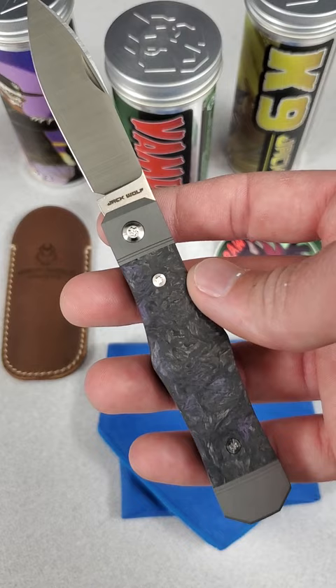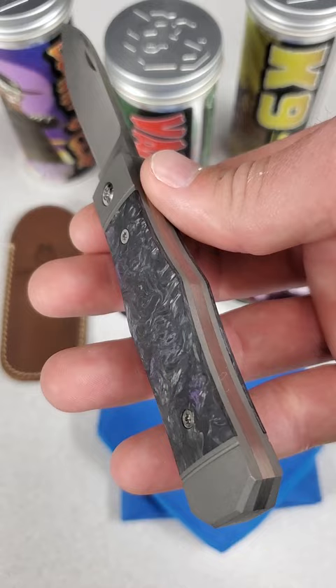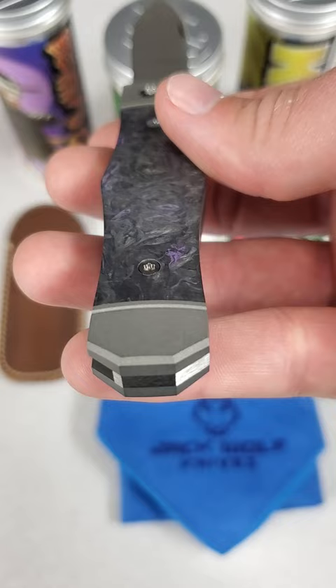The Vampire Jack is a modern traditional coffin jack slip joint with a center swell and a coffin-shaped handle. The handle is titanium with various inlay materials such as fat carbon, camo carbon, and micarta.